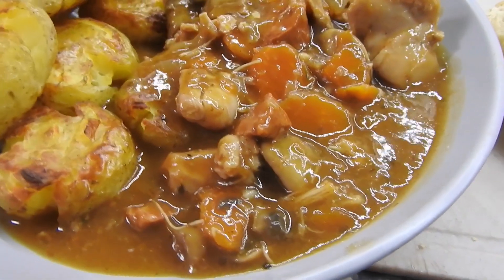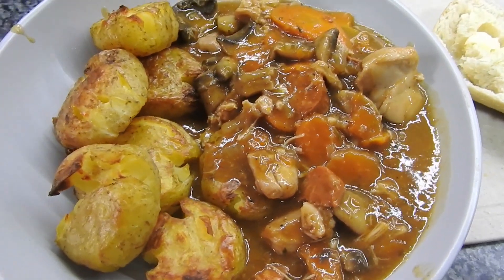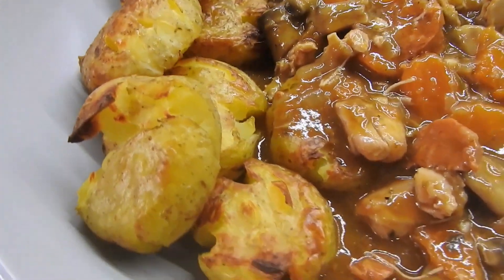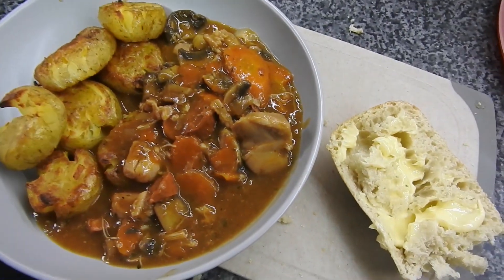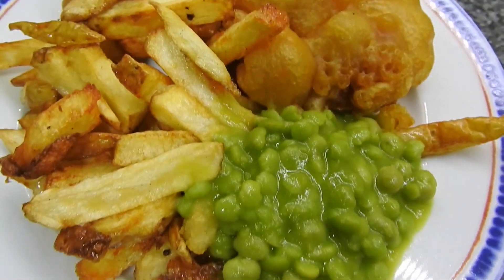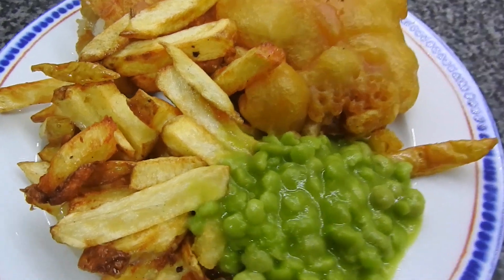This is the new recipe I made — this is chicken chorizo casserole with crushed new potatoes roasted. That full recipe will be at the end. And homemade fish and chips with mushy peas for those that requested them last time.